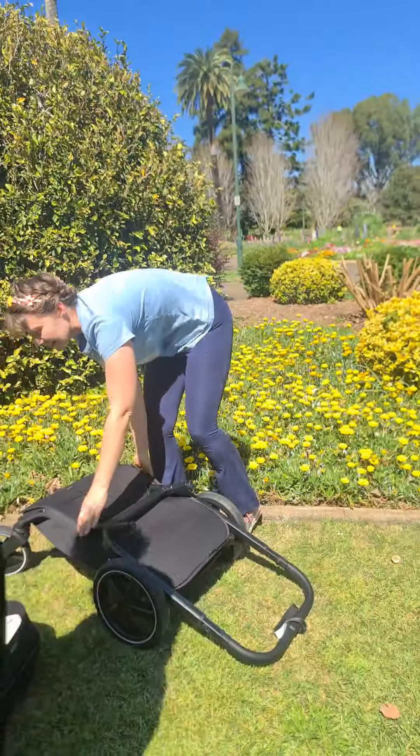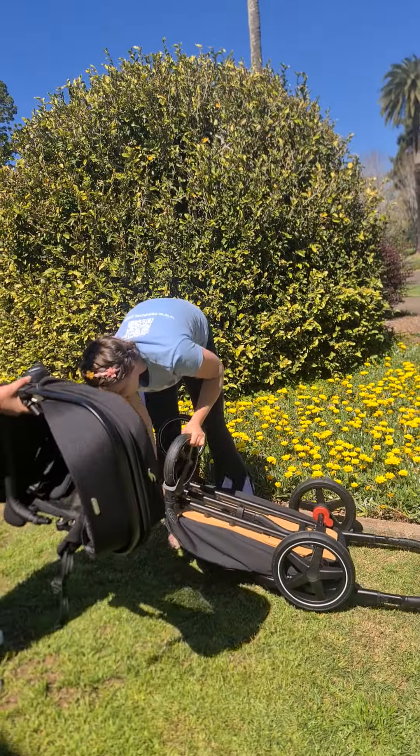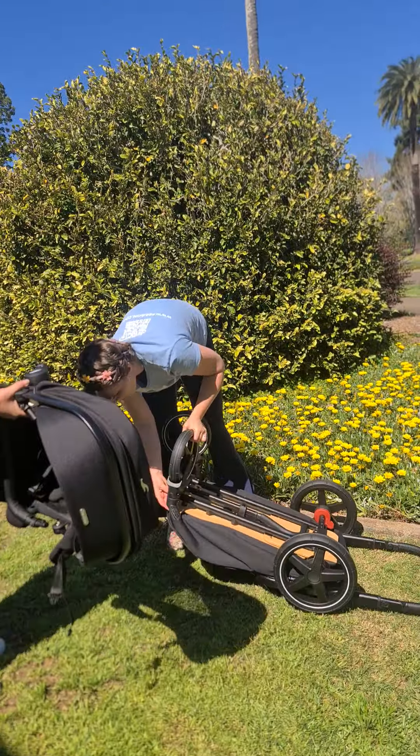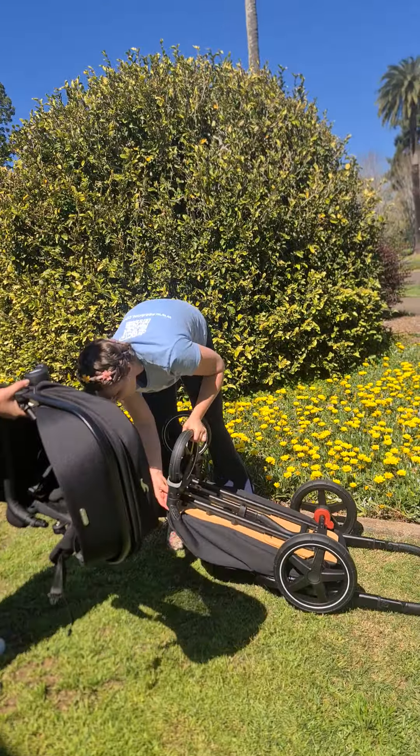Do you want to do it again? It's alright, I don't mind looping. Sometimes I speed up the videos. And the wheels will come off. The wheels can come off? So I'm just going to turn it over.